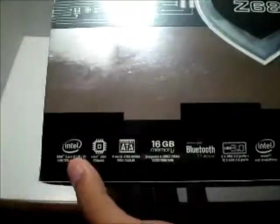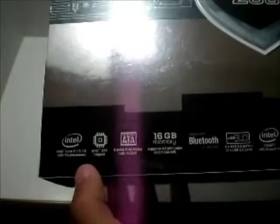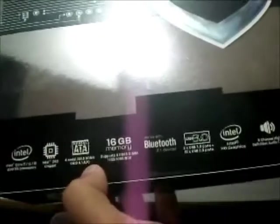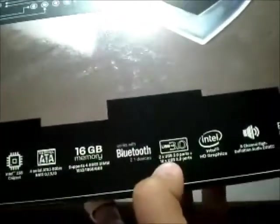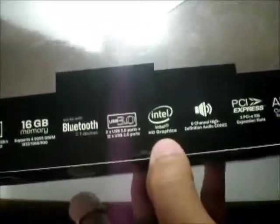Let's go over some of the features Sapphire has put on this box to show you what it has to offer. It supports the Intel i7, i5, i3 LGA1155 processor with the Intel Z68 chipset. On board is SATA 6 Gigabit — or SATA 3 — with RAID 0, 1, 5, and 10 support. It supports up to 16GB of DDR3 RAM at 1333, 1066, and 800 speeds. Bluetooth 2.1 is enabled, and you also have two USB 3.0 ports and up to 12 USB 2.0 ports, some of which are headers that you connect to your case. Intel HD graphics and 8-channel high-definition audio are also included.